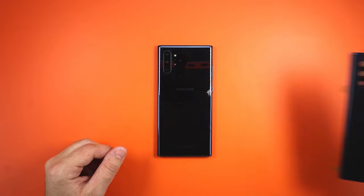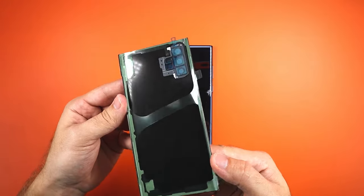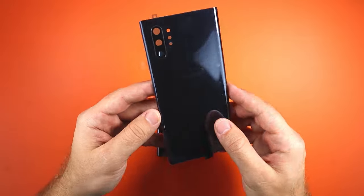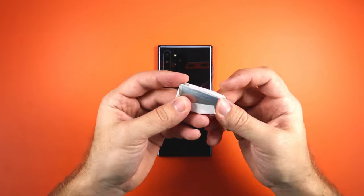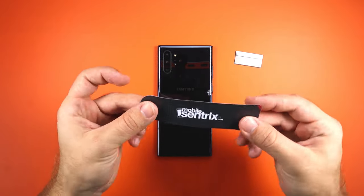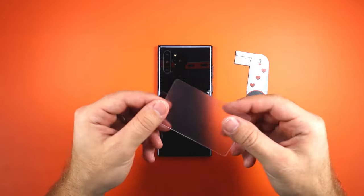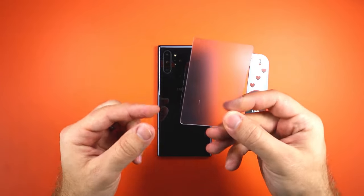For this repair, you will need a replacement back glass with adhesive pre-installed, a razor blade to get you started, and then a thin plastic separation tool to do the rest of the separation. A plastic playing card will work as well.